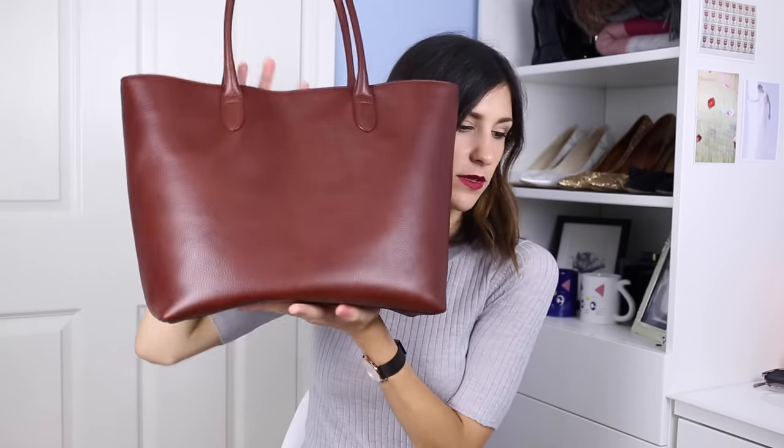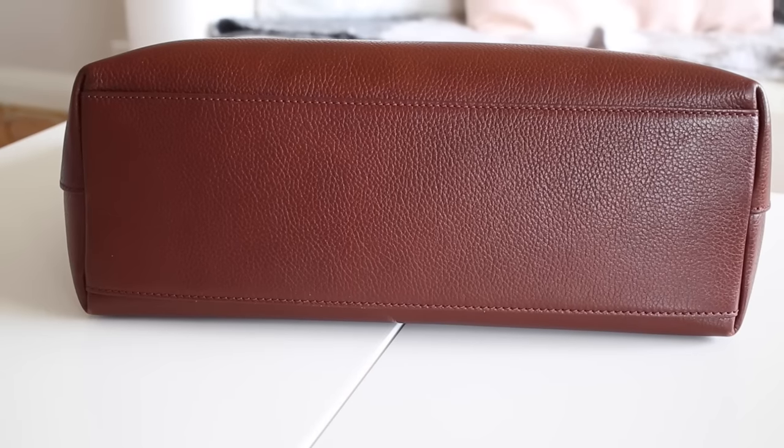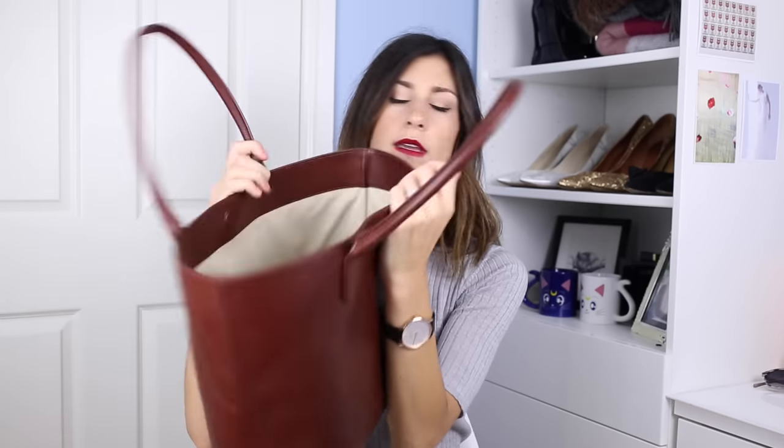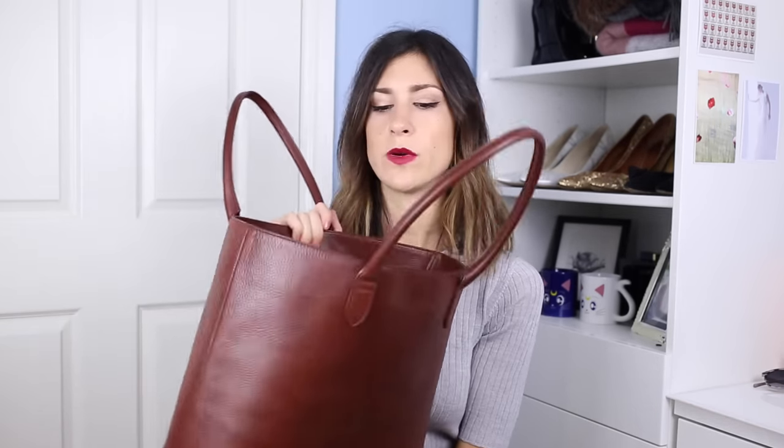The tote bag is such a functional and structural design. As you guys can see, it is a really soft leather. I'm going to do cutaways so you can see how this fits on me. The bottom looks like that, and then it's got the two straps which are perfect for throwing over your arm. Inside the bag is fabric lined and there's a little pocket here which I use to put my wallet and my cell phone in.